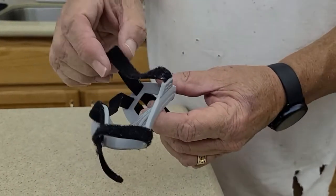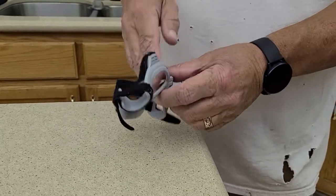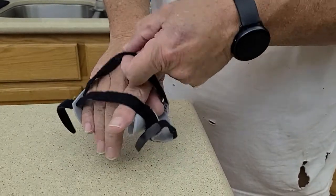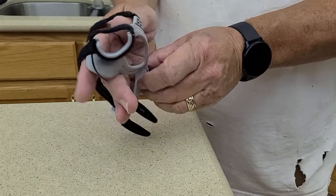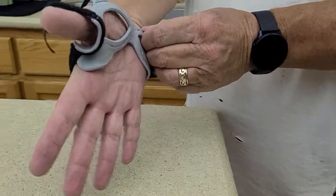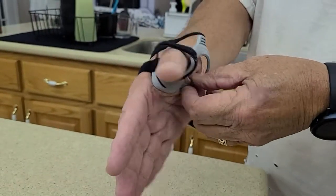All you do, have it loose, have this undone like that, and then you take your hand and put it in here. You pull these over the back of your hand like that, and you pull this all the way down until this part goes up where your thumb meets.